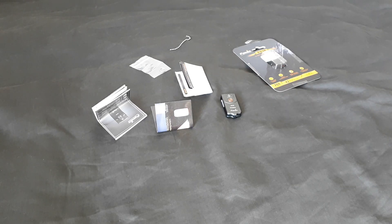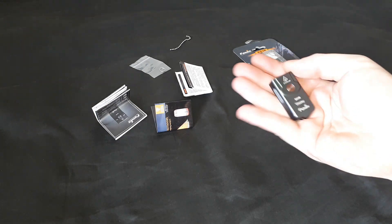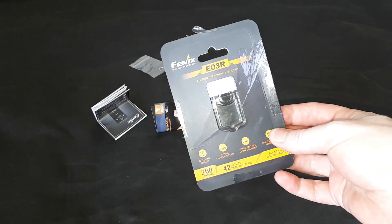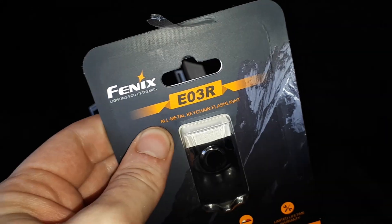I have another little flashlight that I've bought. This one is rather small — it's the Fenix E03R, an all-metal keychain flashlight.